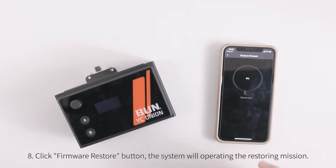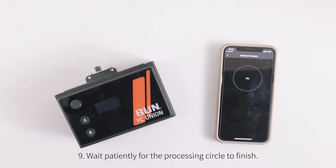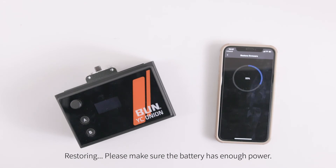Click the firmware restore button. The system will begin the restoring process. Please make sure the battery has enough power during restoring.